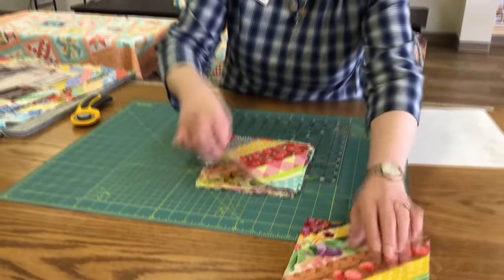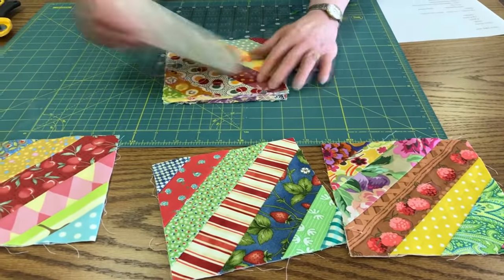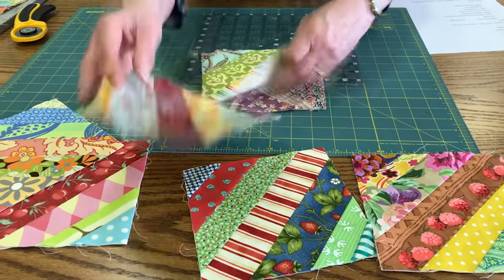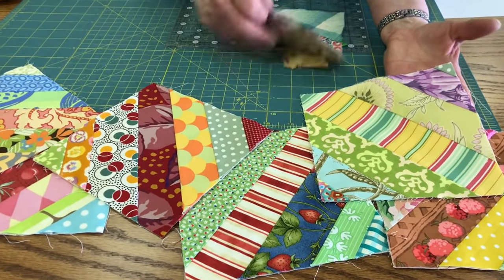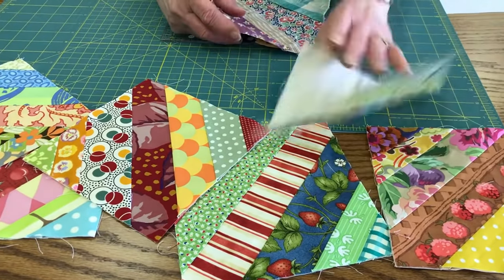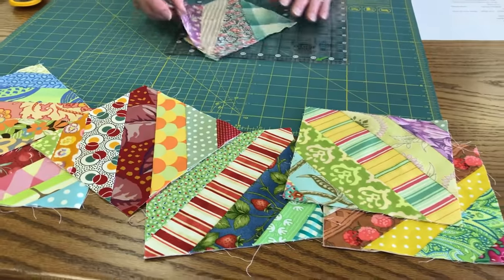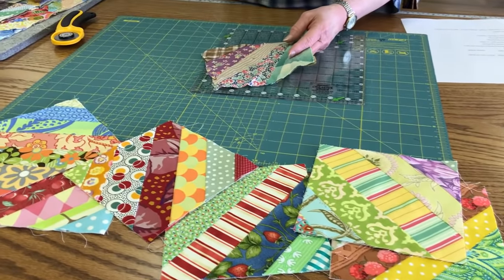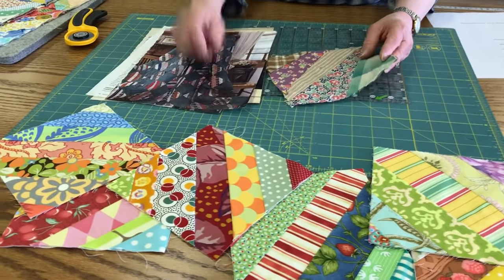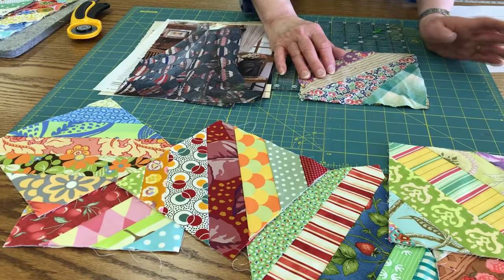So these are the little blocks, starting out with little six-inch ones. You can do all kinds of fun things — just take fabrics from lots of different collections that you have and put them together into one block, and they come together real nice. This is a very old technique, and people started to make these probably even in the 19th century.